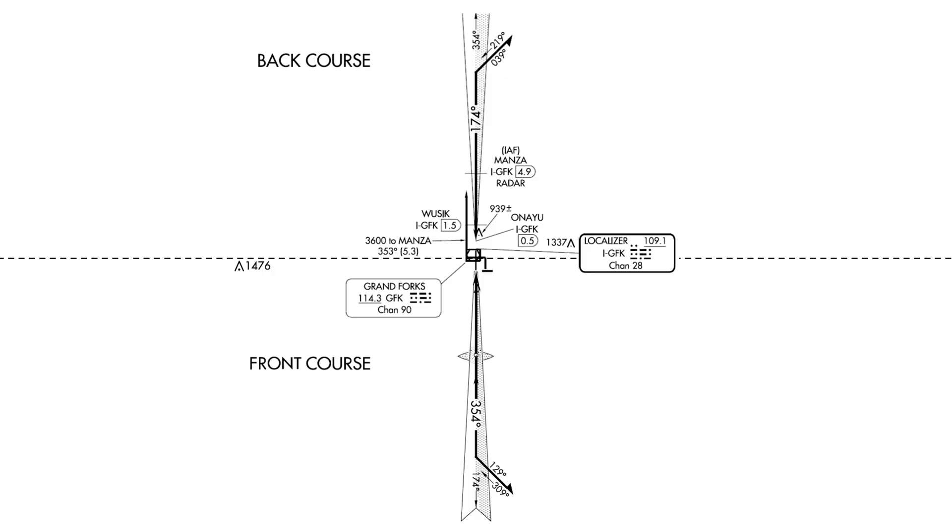The localizer feather on the front course has shading on the right side, as viewed from the point of view of an aircraft inbound to the runway. The back course localizer feather has its shading on the left side, again, as viewed from the point of view of an inbound aircraft. This is how we distinguish front course and back course.